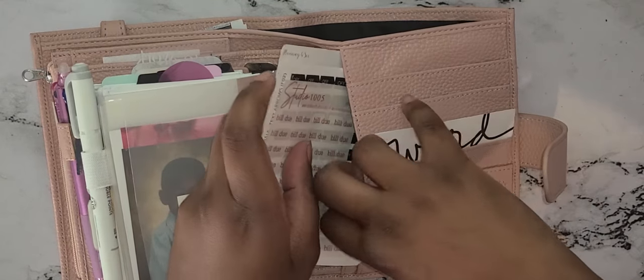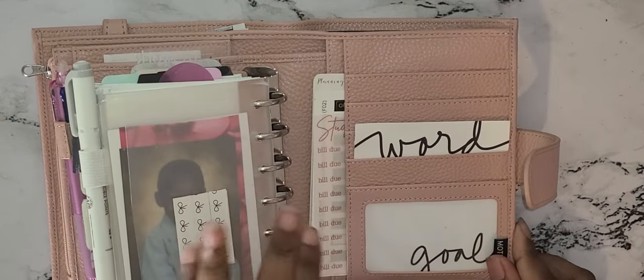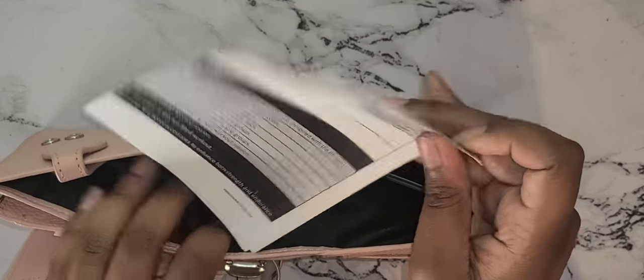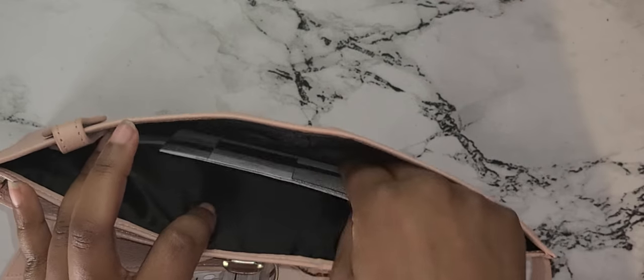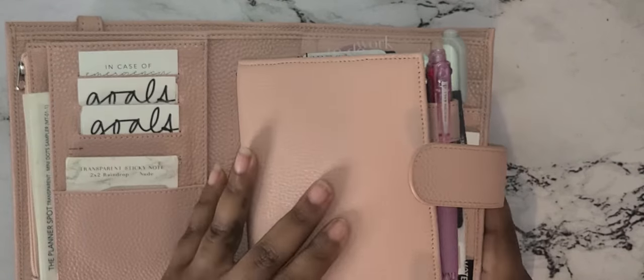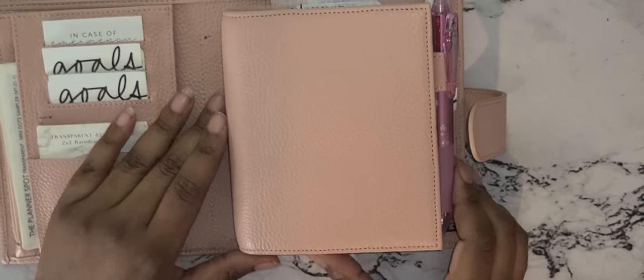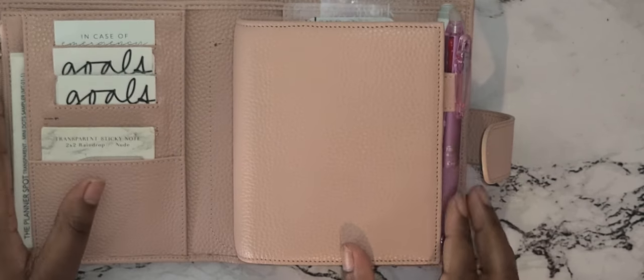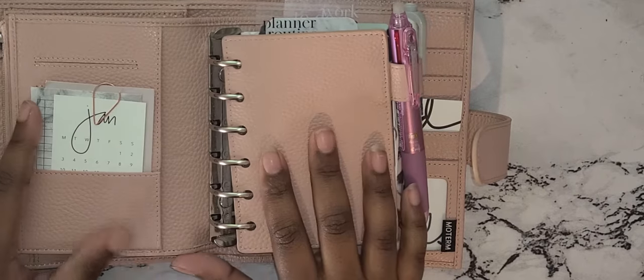In the back pocket I keep some receipts — it's very nice and big — and the Planet Fitness monthly schedule, even though I haven't been to the gym yet this year. I got a gym membership last year, but that's okay. So on to the planner flip-through.